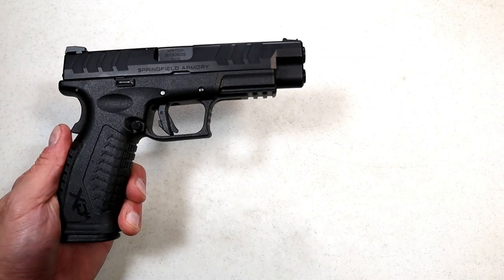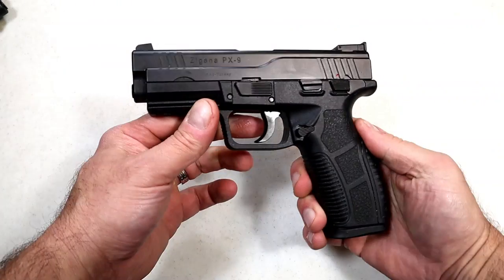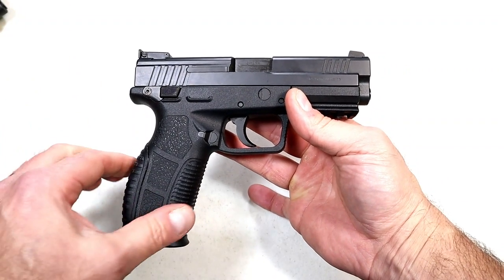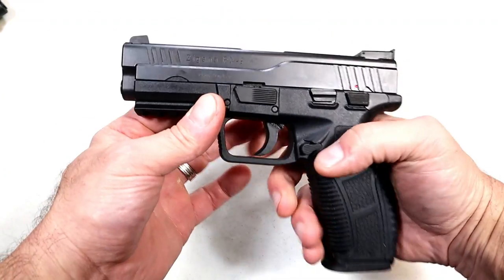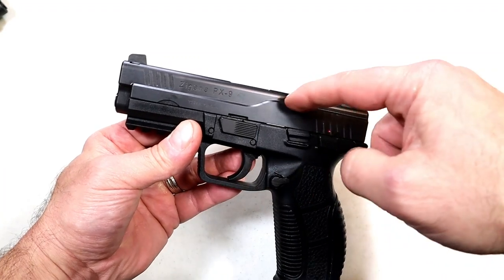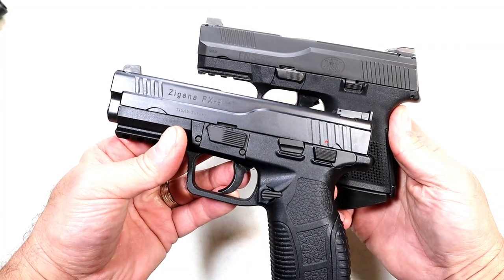Imagine a romantic encounter between a Springfield XDM and an FNS handgun. We're looking at the Tisas Zagana PX9 budget handgun. The way the grip meets the frame says XDM clearly, but it's not. Then you look at the slide contours and those slide cuts — pretty identical to the FN slide cuts.